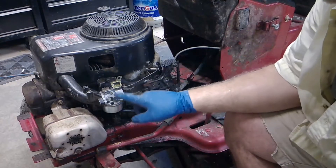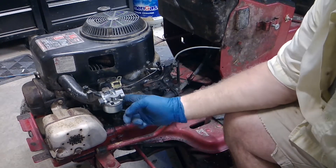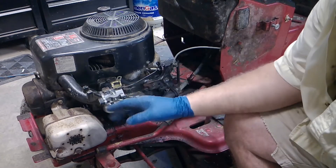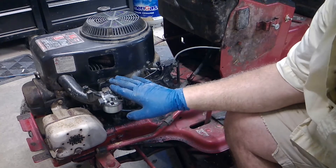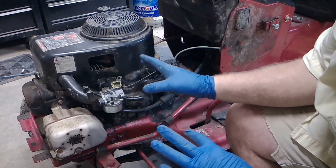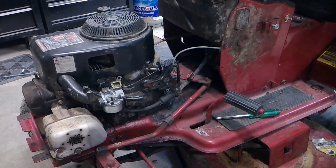We put this brand new carburetor on. I did buy it from eBay — it was like $16, $17, two-day shipping. She's all set to go. We're going to fire it up. Bolted it on, did everything exactly like I did with the old carburetor. Let's try to fire this thing off and see what happens.